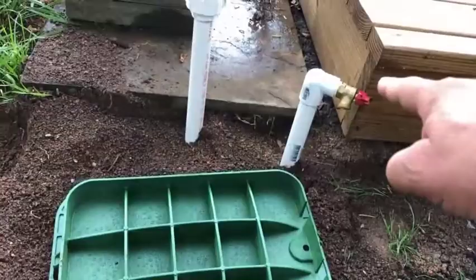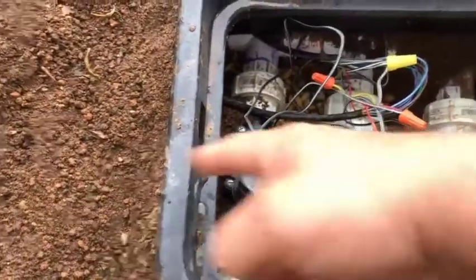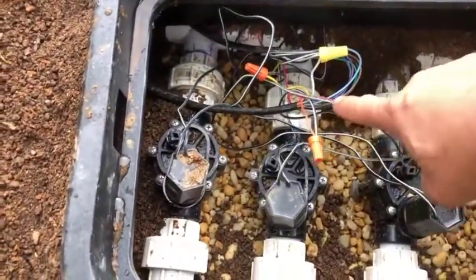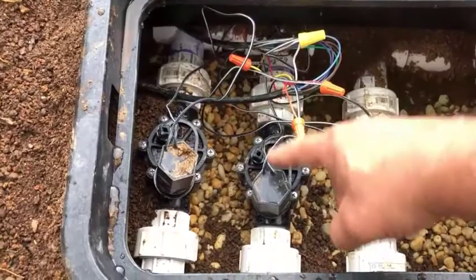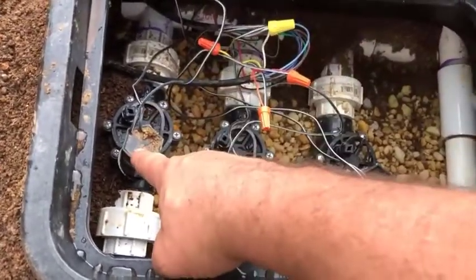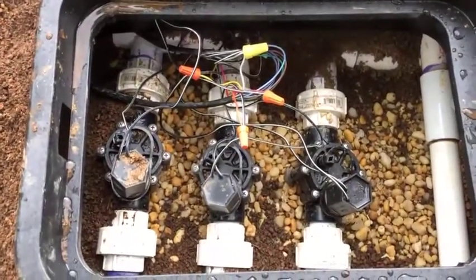For zones one, two, and three: the first one loops back to my garden hose, the second goes to the main backyard, and the third goes to the other side of the property. I have my red, which is the second wire to the first solenoid, my orange for the second, and yellow for the third. Now I've got my first three zones all wired and ready to go.